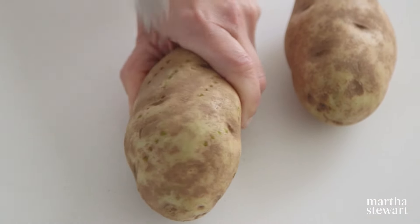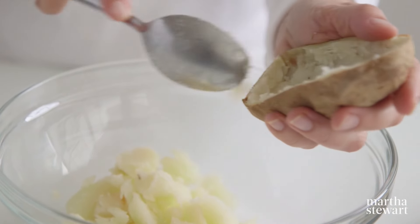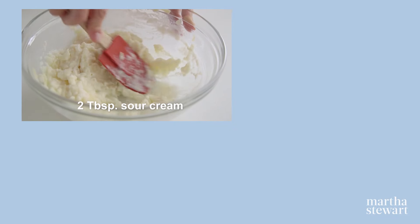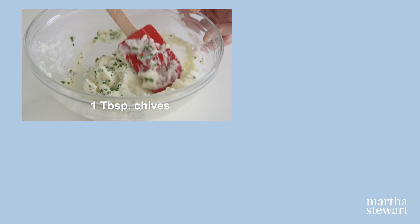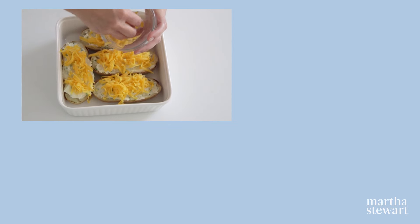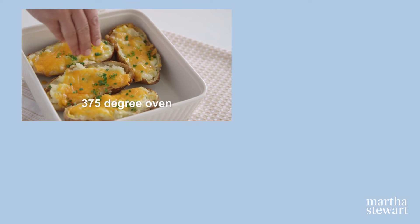Pierce two russet potatoes and bake for an hour and a half. When cool, halve lengthwise and scoop out the flesh. Add milk, butter, sour cream, grated cheddar cheese, and season with coarse salt and pepper. Fold in chopped chives, scoop the filling into the potato shells, place in a baking dish, and top with cheddar cheese. Bake 20 minutes, garnish with chives, and serve.